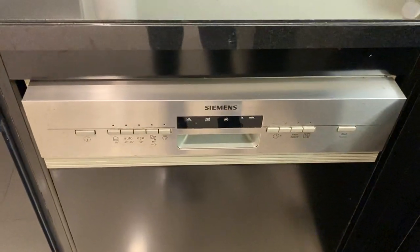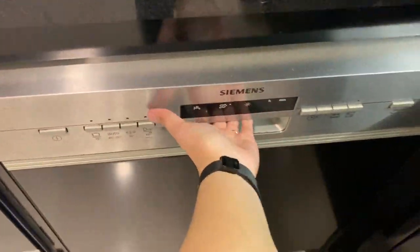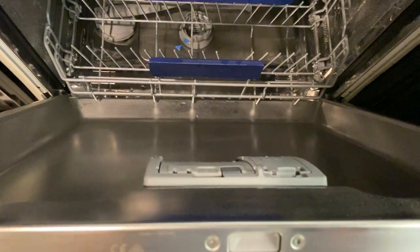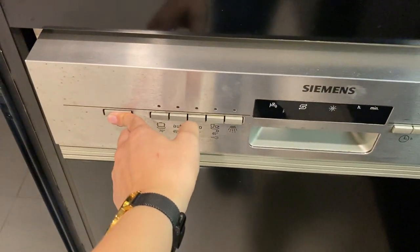To operate the dishwasher, make sure that the main switch is on. Open the lid, place the plates inside, and put the soap in here. Close the lid and press the power button to turn on.